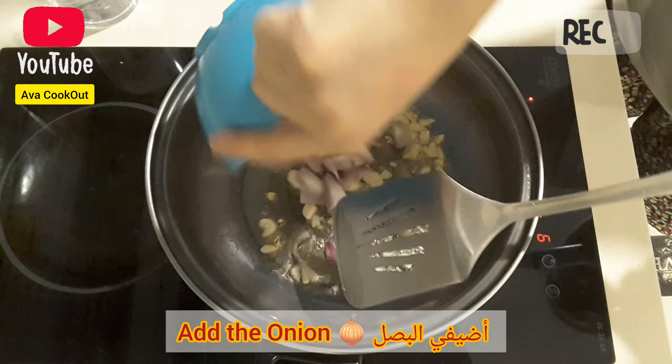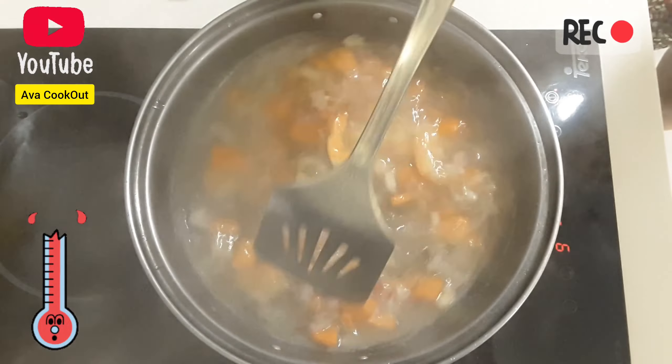Let's start by pouring some oil. Put in the garlic, add in the onions, put in the prawns, and then put in the carrots.